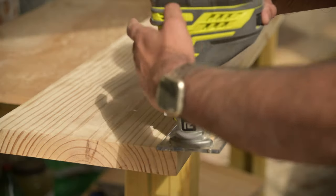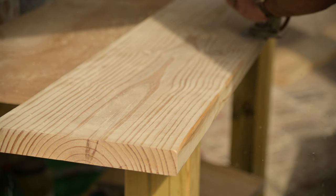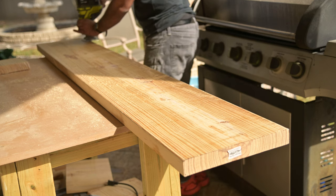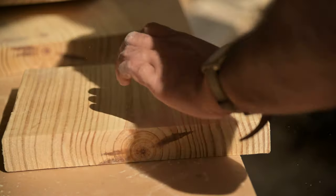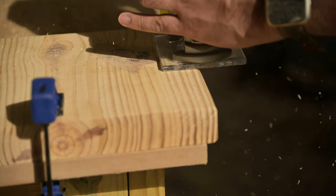Another step I normally do at the end is use a trim router to round over all the visible edges. But I wasn't sure if I'd be able to fit my router in certain areas once fully assembled, so I went ahead and rounded over the edges I wasn't sure about. A trim router is one of my favorite power tools. The particular one I have is a Ryobi, and it was only $50 when I bought it — a steal compared to other brands for what it does.